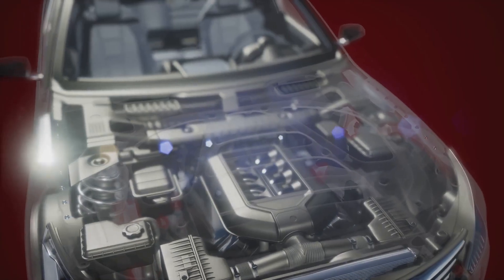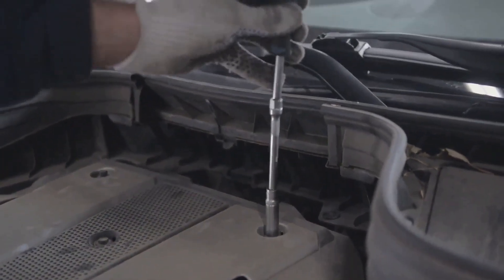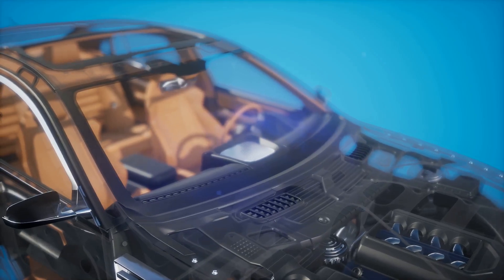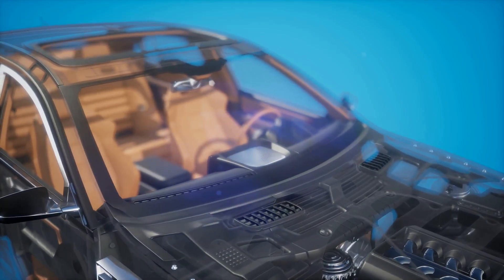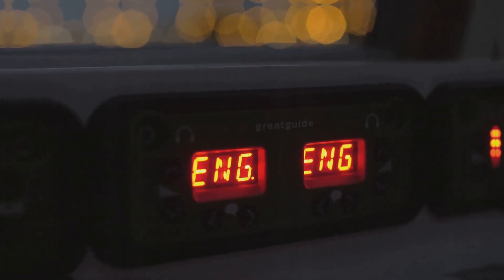Hey YouTube, welcome back to the channel. Today we're going to talk about something that's absolutely vital to keeping your car running right: engine sensors. These little guys are like the brains of your engine, telling the computer what's going on so it can make adjustments and keep everything running smooth. We're going to cover a whole bunch of them, so buckle up!